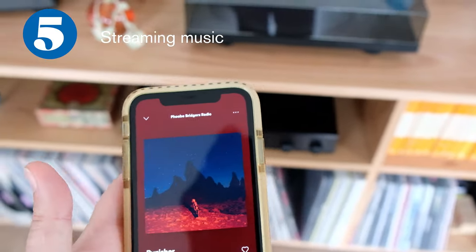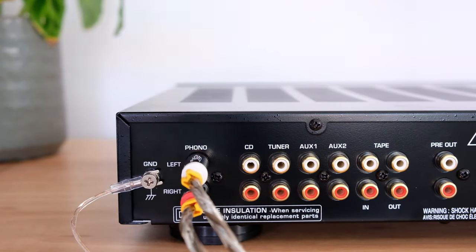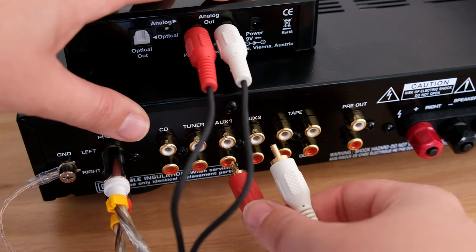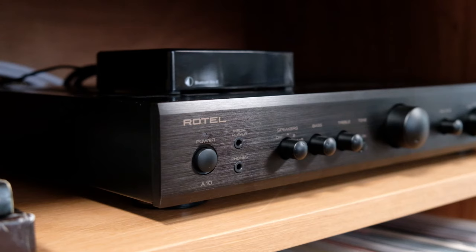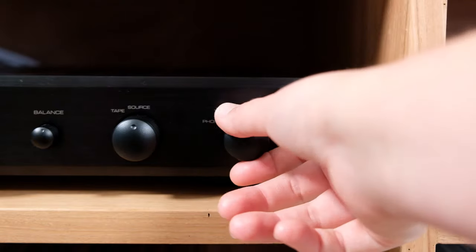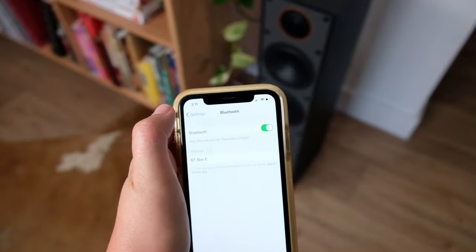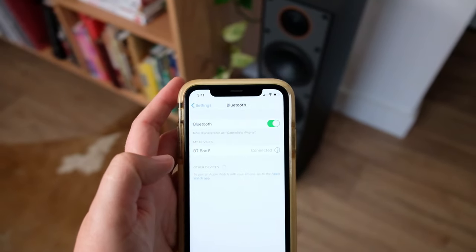If you chose Bluetooth as an optional extra on your starter turntable system, now is the time to connect it. First up, connect the Bluetooth Box E to your amplifier — we've plugged it into auxiliary one. On the front of the amplifier, make sure your power is on and select auxiliary one on the source selector. Now on your phone, go to the Bluetooth settings and select BT Box E and you're connected.